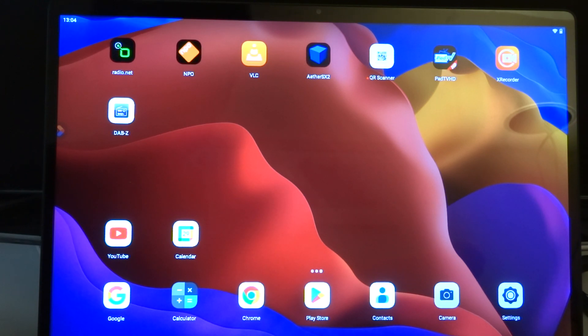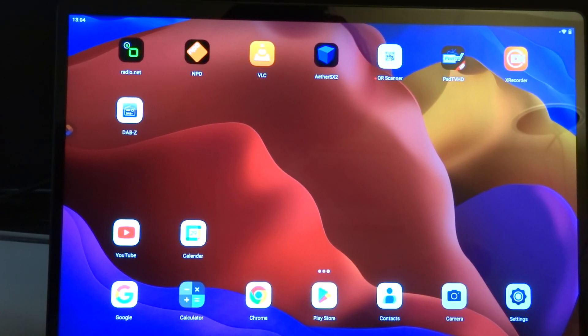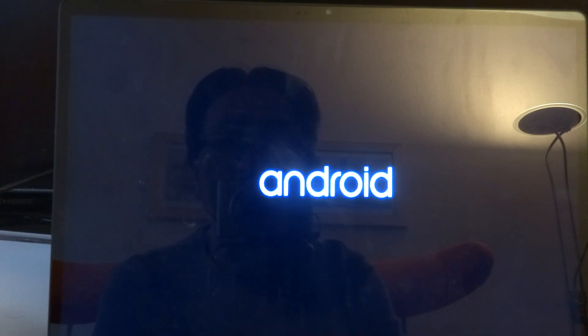I'm going to connect power and then it should all start working. The first time I booted Android on the ROC5B it seemed to do a couple of reboots, and you might think it's stuck in some sort of boot loop, but if you let it run for a couple of minutes then eventually you should see that it's really booting Android.